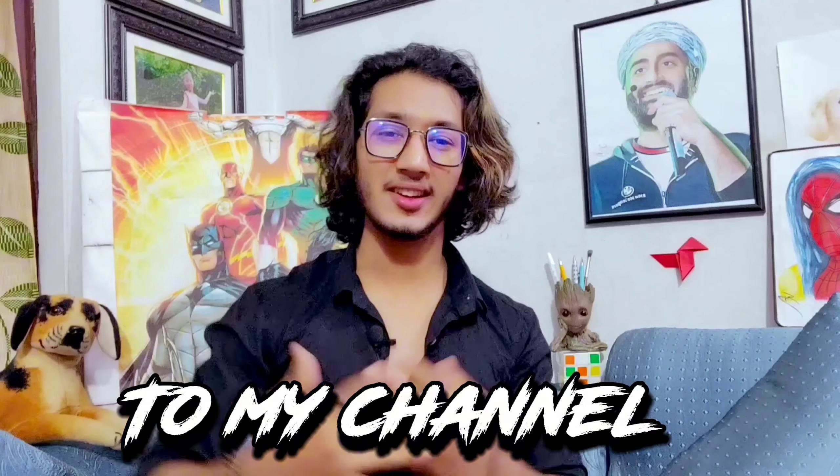Hey guys, this is Shagun and welcome back to my channel. I hope you are doing good. So in today's video, I am going to give you 5 tips to improve your drawing. And if you are a beginner, make sure to watch the video till the end. So without wasting more time, let's get started.